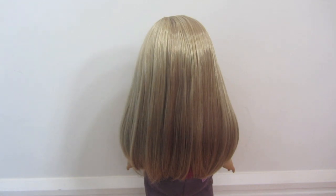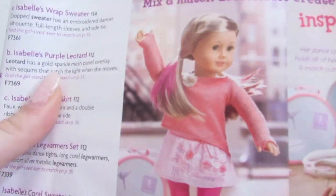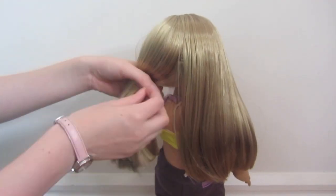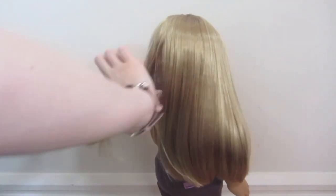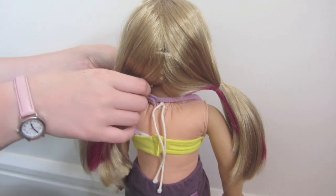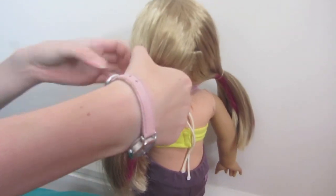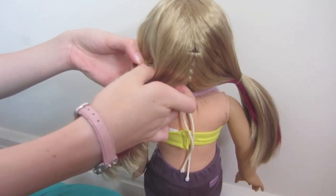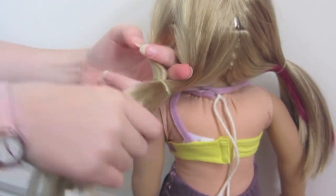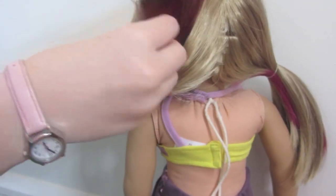For the next hairstyle on Isabelle, we are going to be doing this hairstyle from the catalogue. As you can see, Isabelle has her highlights in — we have just put Isabelle's highlights in her hair. First, you are going to put her hair in two pigtails. Once you have done the two pigtails, make a gap in the top area of the hair and pull that section of hair through.